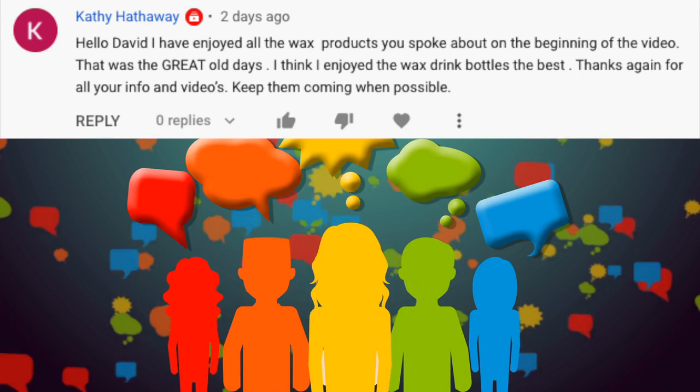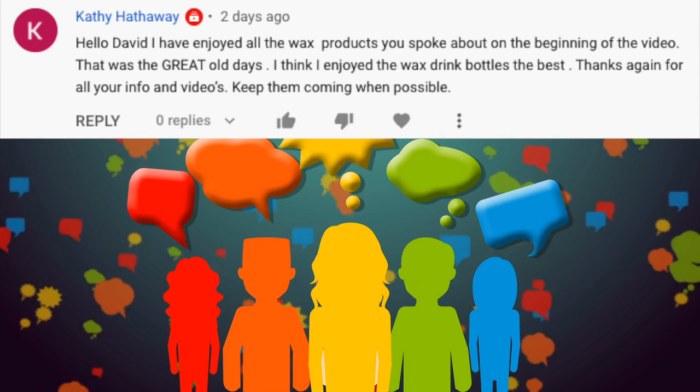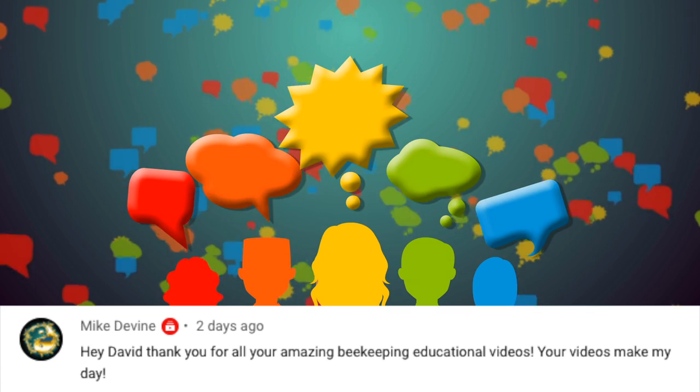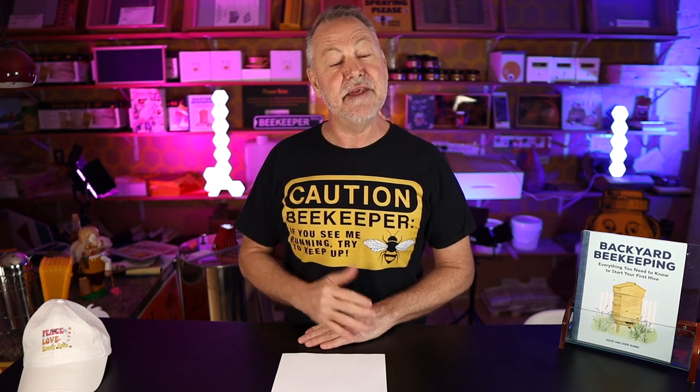Our next subscriber is Kathy. Kathy says: 'Hello David. I have enjoyed all the wax products you spoke about in the beginning of the video — great old days. I think I enjoyed the wax drink bottles the best. Thanks again for all the info in your videos, keep them coming.' I talked about comb honey and how we used to use wax lips and eat wax coke bottles back in the 60s — that resonated with a lot of you. Shout out to you, Kathy. And let's give a shout out to subscriber Mike Devine — thanks for leaving a comment and being a subscriber. Mike says: 'Thank you for all your amazing beekeeping educational videos. Your videos make my day.' I appreciate that, Mike.